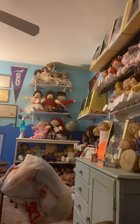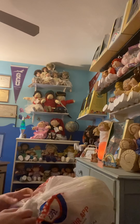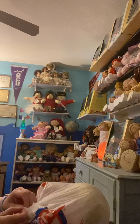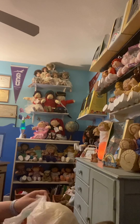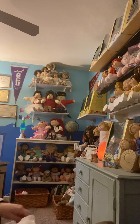Secuda was made in Japan and they're very coveted with collectors. Jesmars are the ones made in Spain — Secudas are made in Japan. The unique thing about Secudas is that if you look at their eyes, you can see a butterfly pattern.